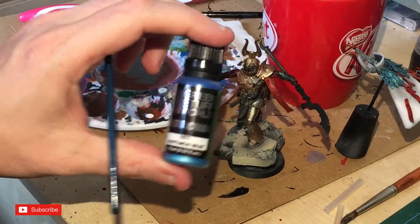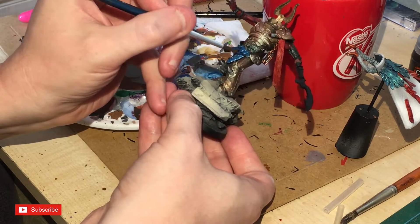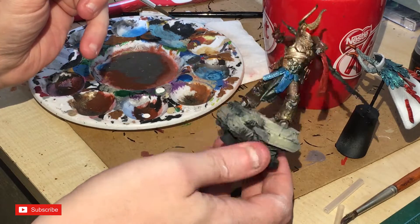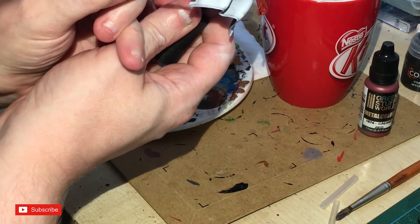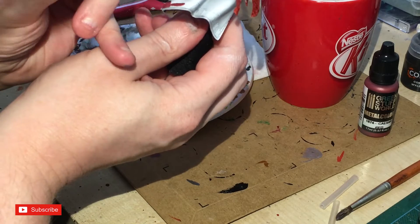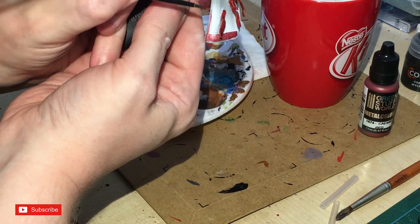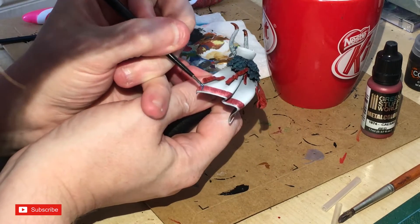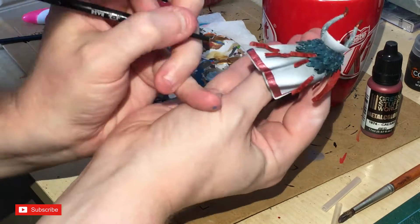This is another color from Green Stuff World — their Metallic Blue — which I'm painting on what look like golden chains. I didn't want to do them in gold because gold is everywhere, so I wanted to hint at a tarnished look. There's also a Red Metal color from Green Stuff World, I think called Caesar, which I'm painting on the back end of the cloak, then going over that with a layer of blue as well on some internal sections — to give it more of an Egyptian feel.